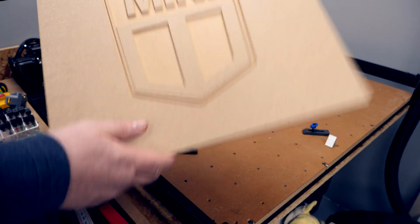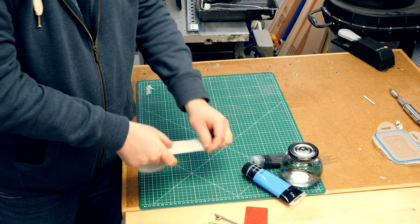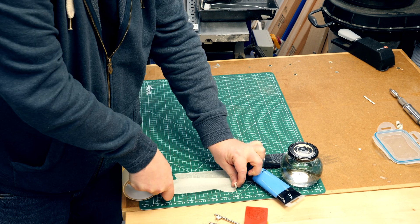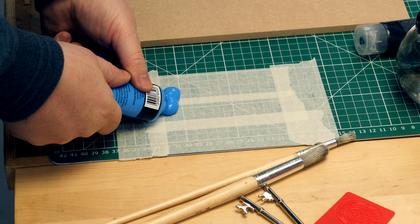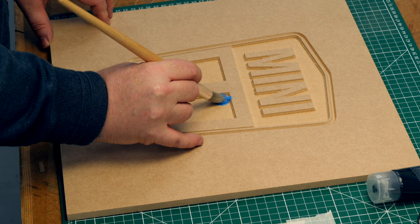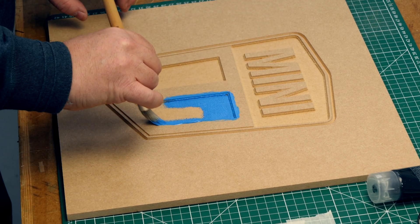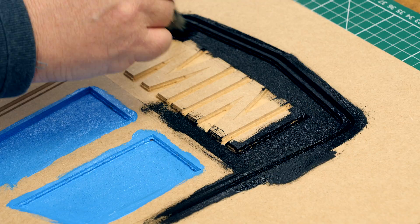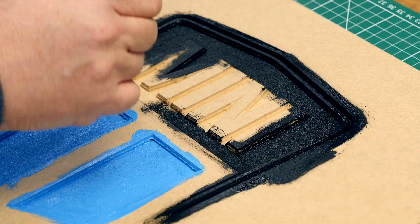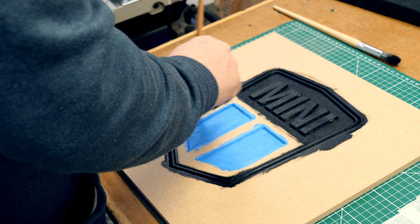OK, so that just needs painting. I'm using basic artist acrylic paints for this — they're water based and available in all the colours that you'll need. You don't need to be particularly precise; any paint that's left on the top surface will be sanded off later. Just make sure you get into all of the corners. The paint does raise the grain on the MDF but it adds texture which I quite like, so I'm not going to be sanding back and doing a second coat.